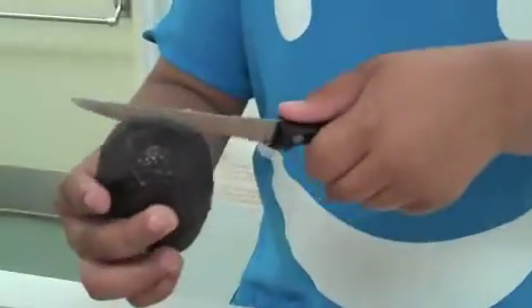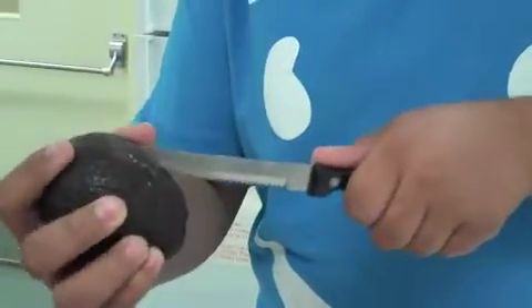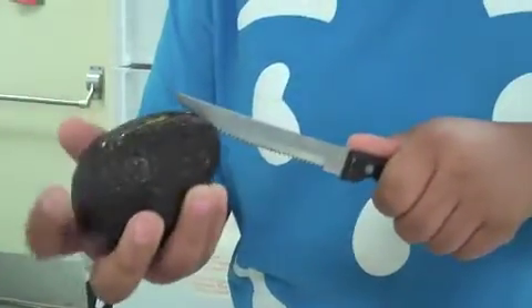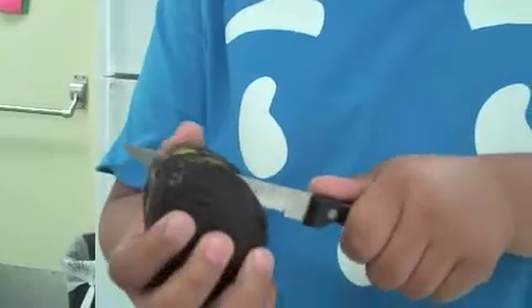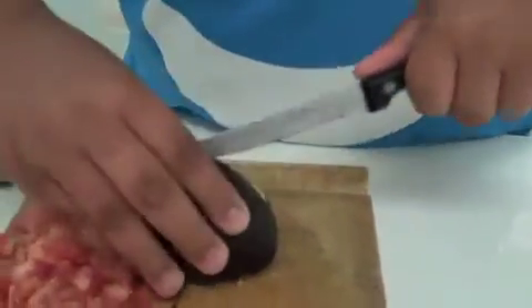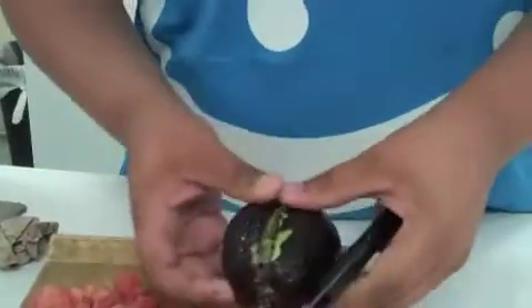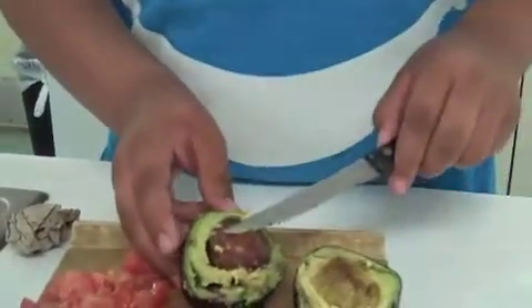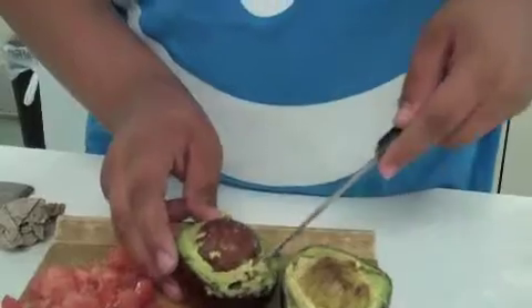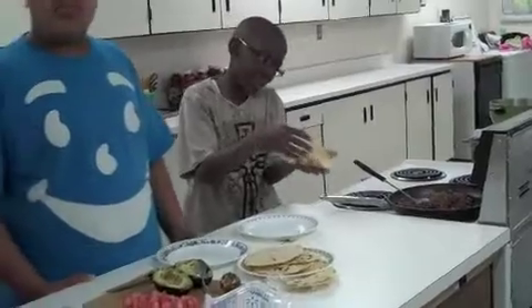Now we are going to cut the avocado. First, you get your knife and slice it all the way through. Now that I got that done, we have to pop off the seed. And there's the avocado. Now I'm going to grab our tortillas to add the homemade toppings.